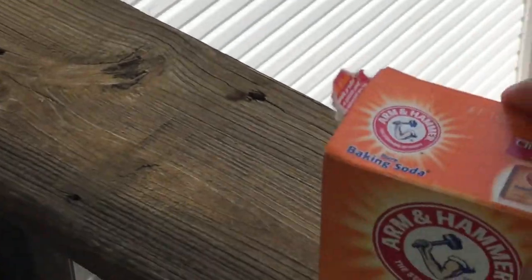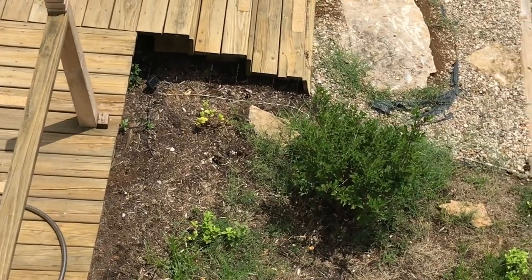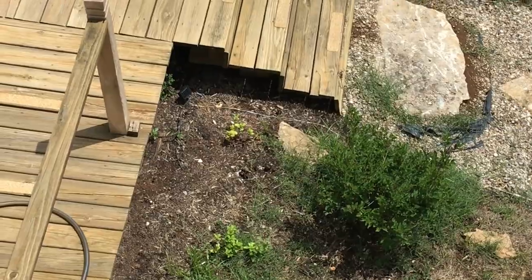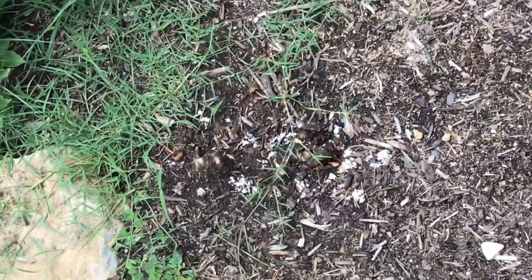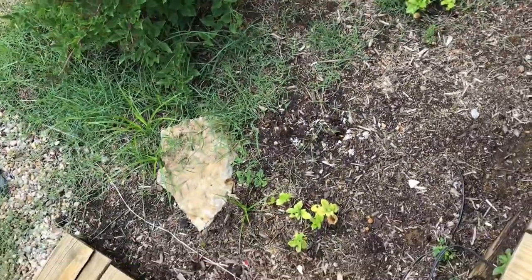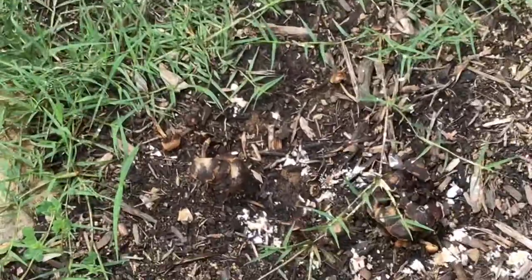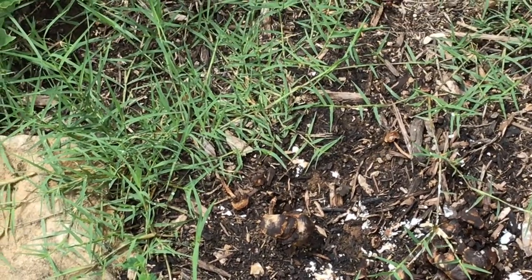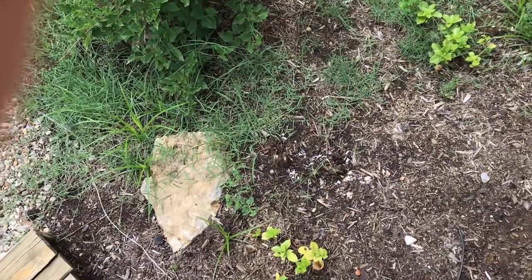I'm going to take this handy dandy baking soda and kill them. Yesterday I tried an experiment — you can't see it but I'm going to go down there and show you. It looks like it killed them, looks like they turned black. Let's go see. So right here you can see those mushrooms are black — that's what I put the baking soda on. Let me see what'll happen if I kick it.